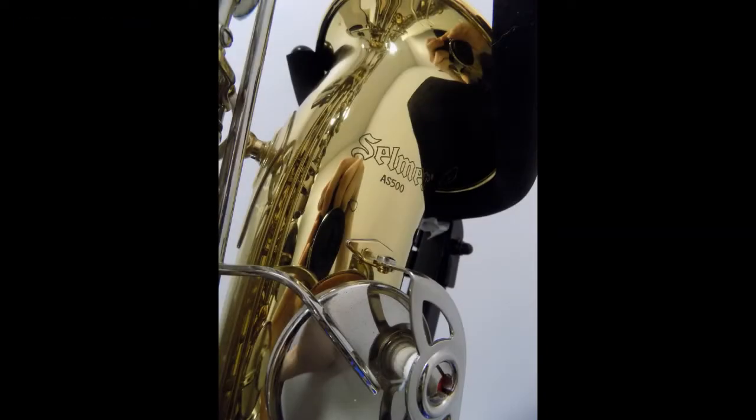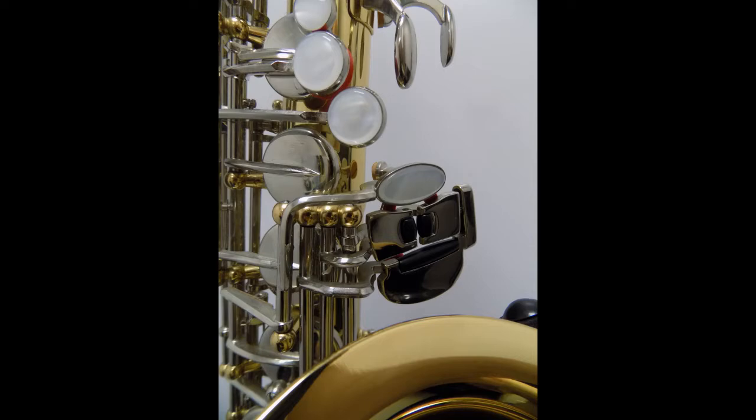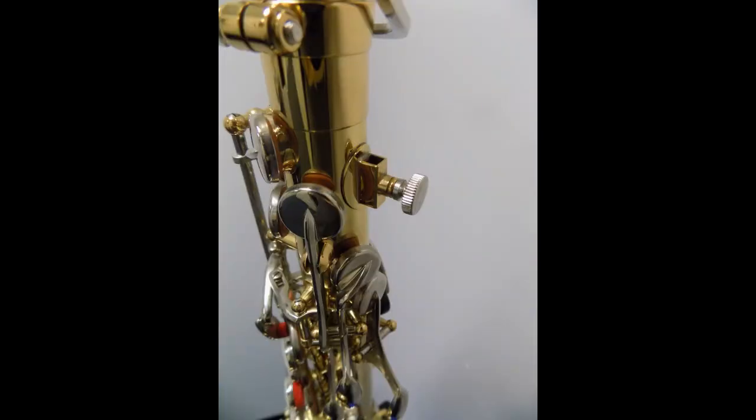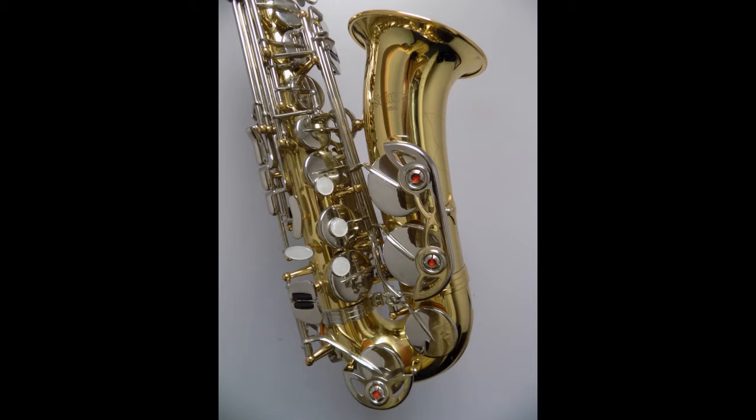It's gold lacquered as you can see. Nickel plated keys. Material key large. Lyre for all you marching band cats. Adjustable thumb rests. As you can see, we have the high F sharp key right here for you guys.